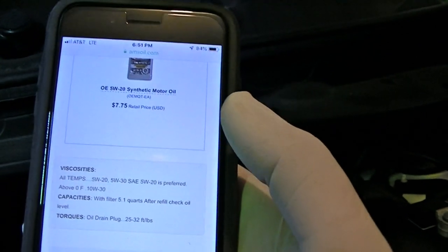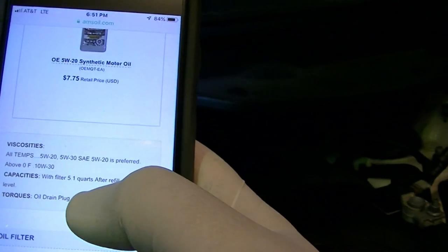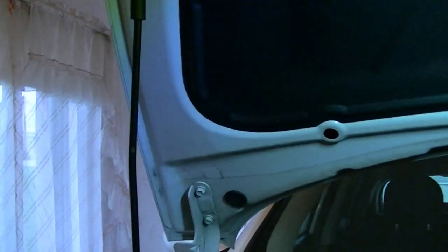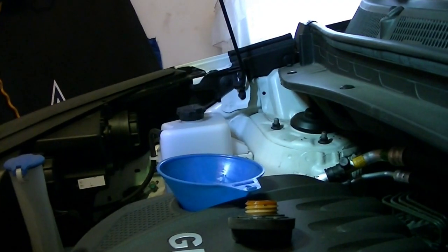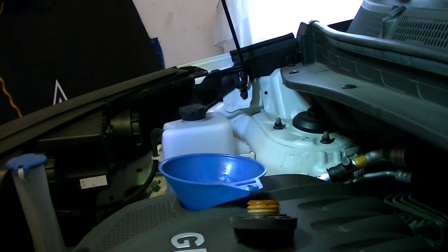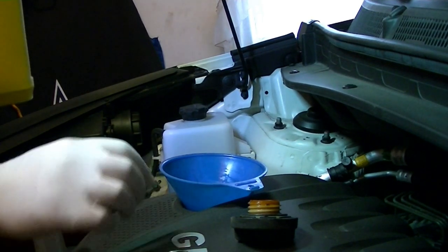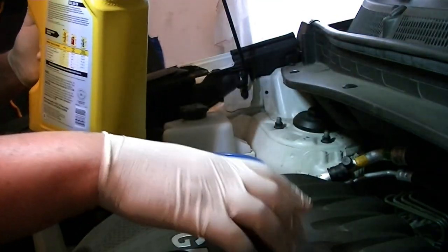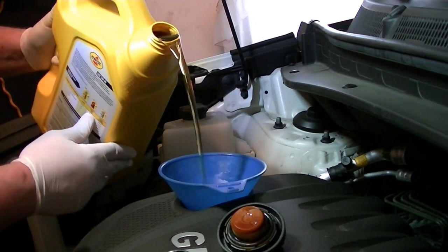I always just go five quarts. Now we get our oil, which is conveniently right here, and fill her up — just dump all this oil in there. Make sure your funnel is in the oil fill hole. If you don't know the oil viscosity, it usually says on the cap. But like I said, you can use the Amsoil website too if you don't know.